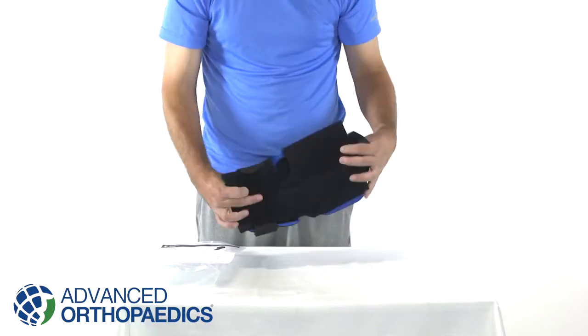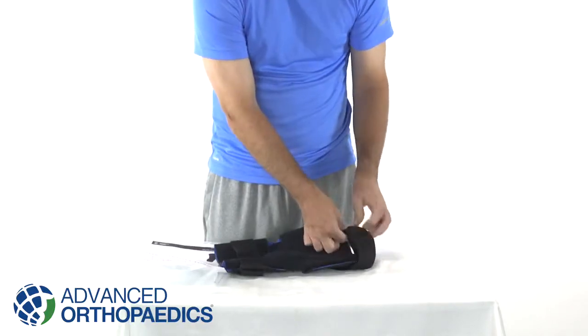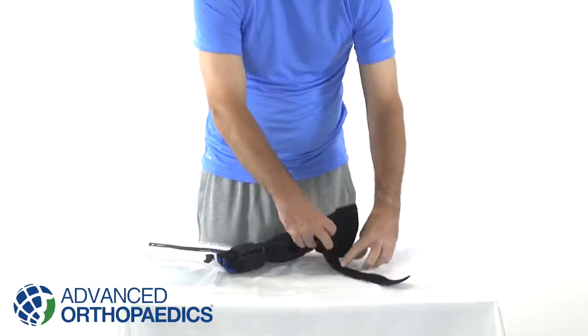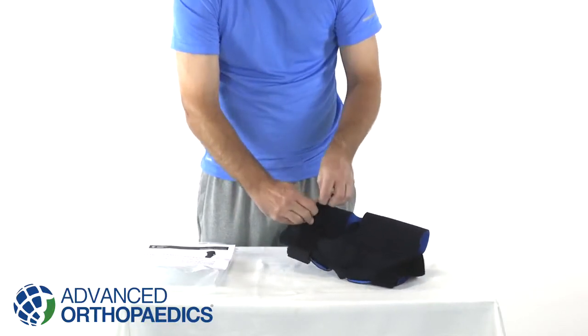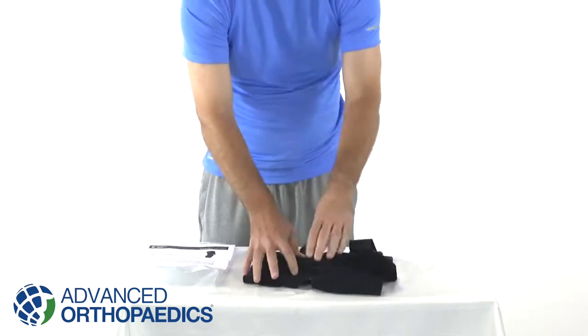Advanced Orthopedics Universal Hinged Knee Brace provides stability and support for patients suffering from chronic pain and instability in the knee. It is also effective in treating mild injuries to the collateral ligaments and menisci.